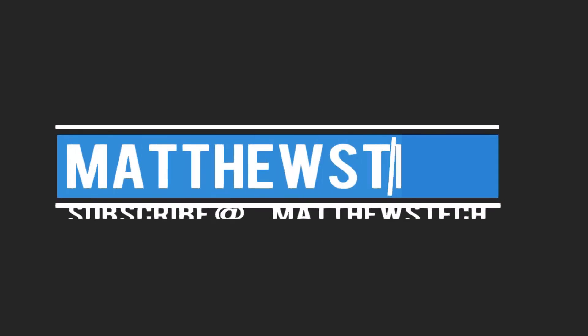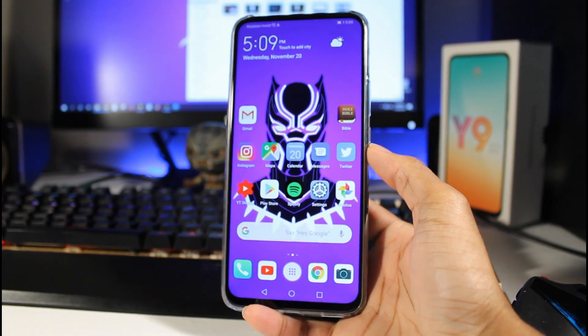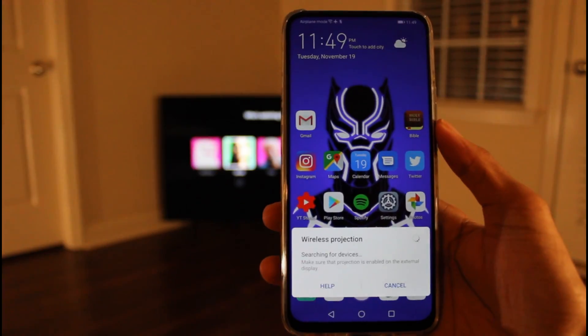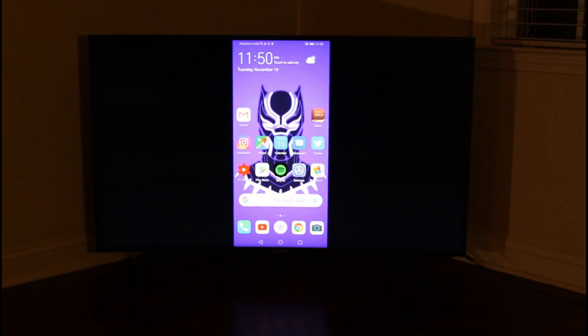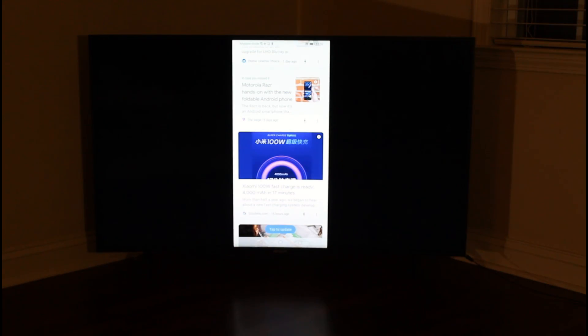Today I want to show you the screen sharing on the Y9 Prime. If you have a compatible smart TV it's very easy — you just pretty much search for it and it'll pull it up. I really like to use this for watching movies and stuff like that, or if you want to watch movies from a specific site that you like.